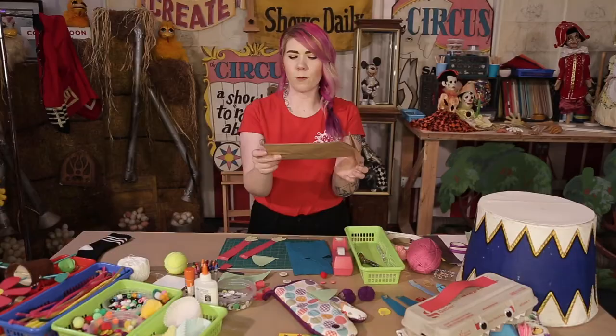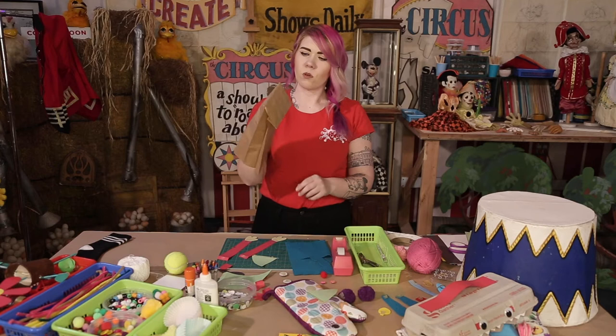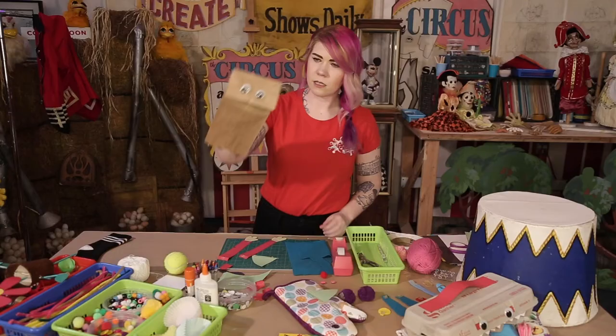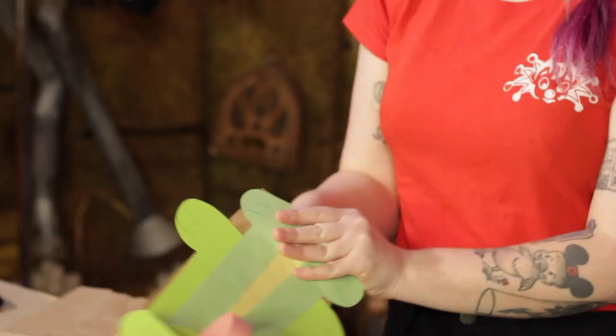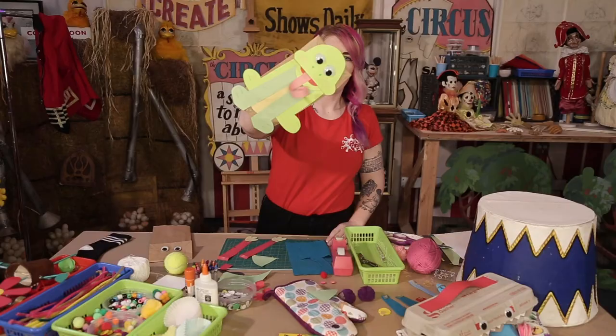I have this paper bag that I would usually put my lunch in to take to school. When it's folded, there's this little bendy part if I stick my hand inside. I can give him a little bit of a face — that's a start. But if I take some time with my scissors and my paper and cut out all kinds of shapes and designs, I can turn them into something completely different.